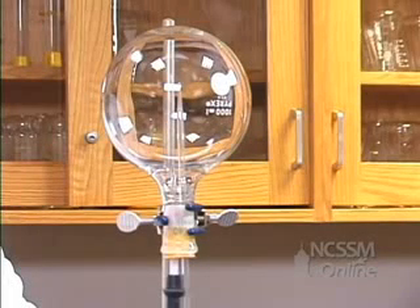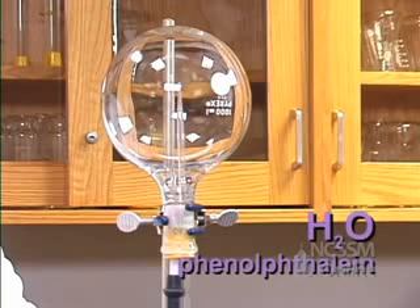We filled a one liter round bottom flask with ammonia gas. We're going to put in a medicine dropper that's sealed with a little bit of grease. The medicine dropper contains a small amount of water and phenolphthalein, which is an acid-base indicator.